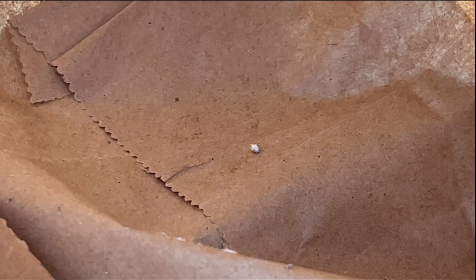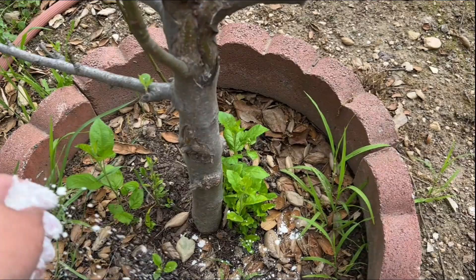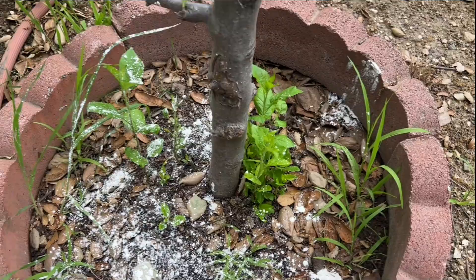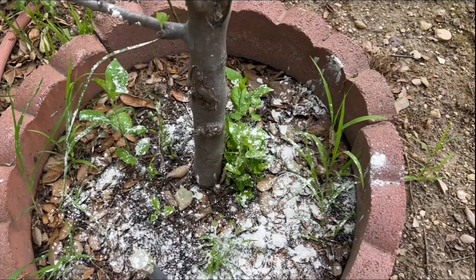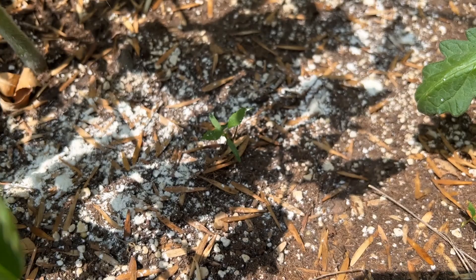Speaking of getting knocked off, I also mixed in some diatomaceous earth into the ground around the base of the plant to prevent any mealybugs from crawling back up onto the plant again if they do get knocked off. And in general, for all my outdoor grows, I've been using diatomaceous earth on the top layer of soil since it can prevent a lot of pests from reaching the plant while also providing a natural source of silica once it breaks down in the soil.